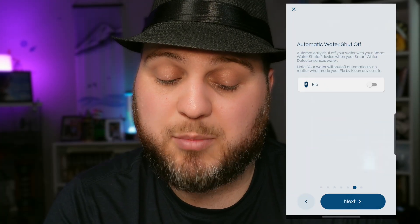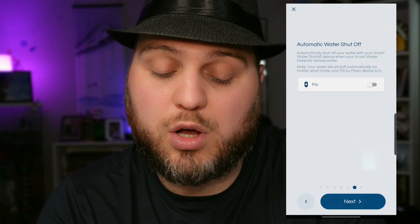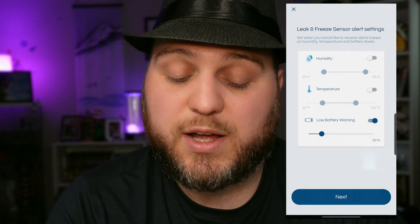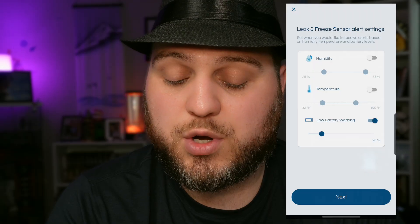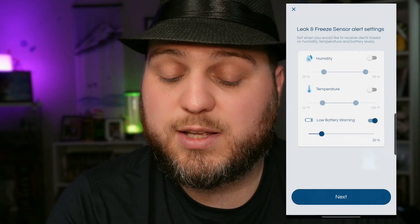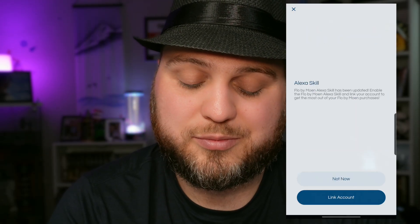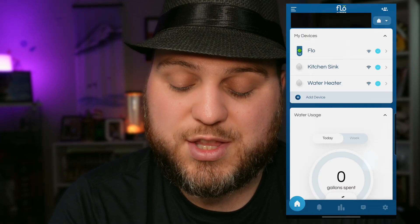We hit Next. In my case, I do have the primary flow unit installed, so I'm going to toggle on the feature to allow it to shut water off to the home in the event that it ever gets wet. We have a few options that it can notify us on, including humidity range, temperature range, and low battery warning — and you can customize these to have them set exactly how you want. I'm going to leave the default settings as they are. If you have Alexa, you can add the Alexa skill. I don't, so I'll be hitting Not Now. And as you can see, we now have water heater loaded up in the app.